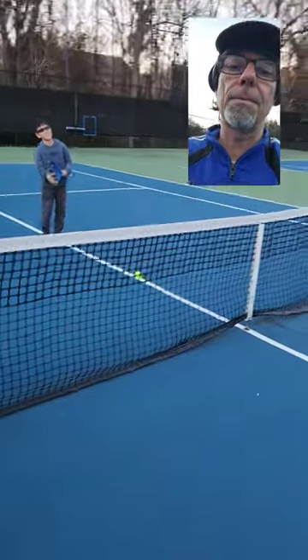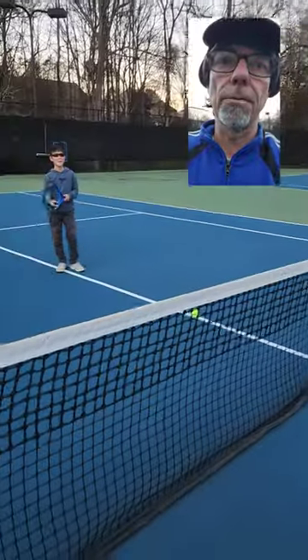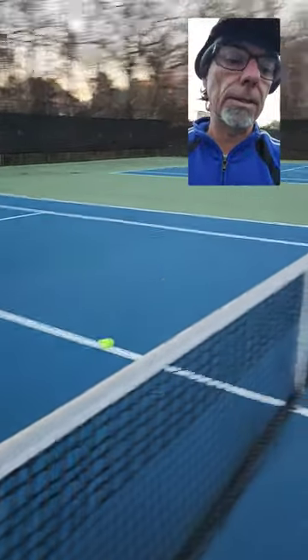We have a little mini tennis game here. I've got my players. These balls are about five feet from the net. We're just going to tap them over. We're going to cooperatively try to hit the target.